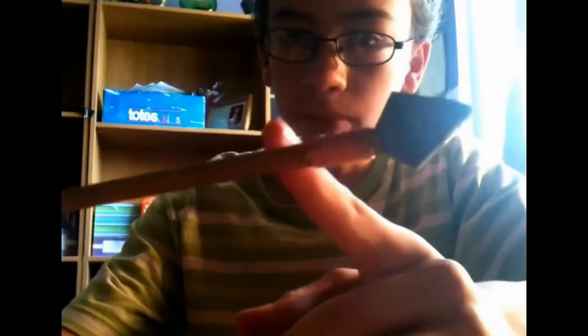You'll notice I started the wrappings below the cut — that's to keep it from splitting. And then I went right up to the edge of the broadhead.